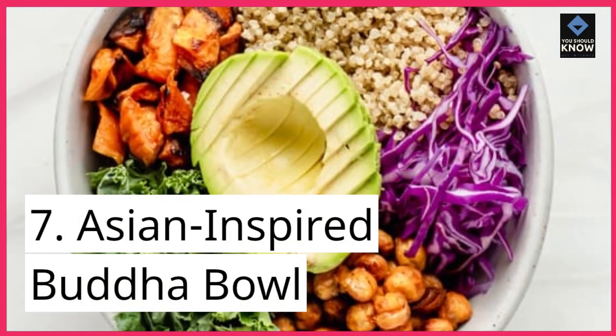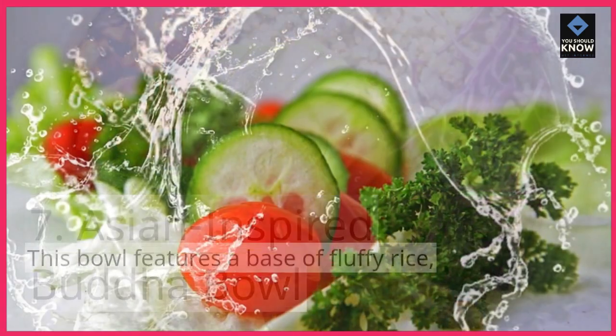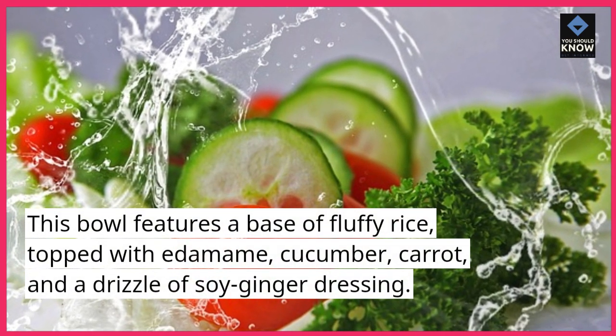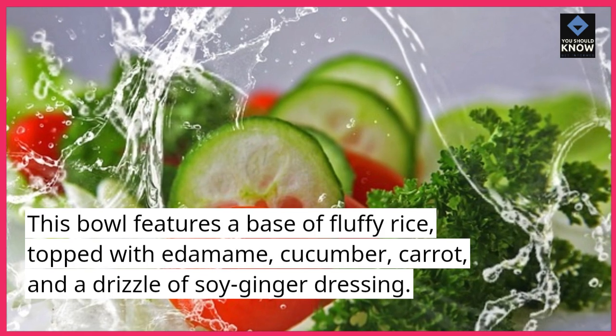7. Asian-inspired Buddha bowl. This bowl features a base of fluffy rice, topped with edamame, cucumber, carrot, and a drizzle of soy-ginger dressing.